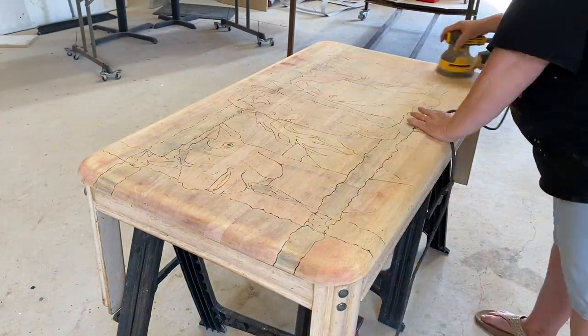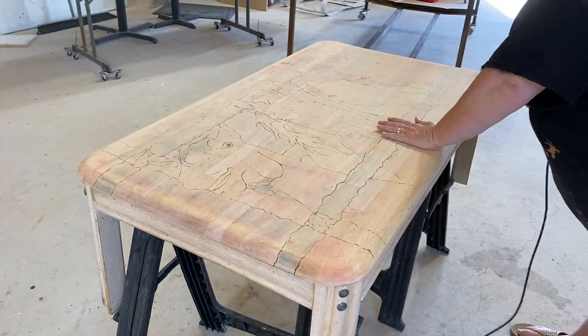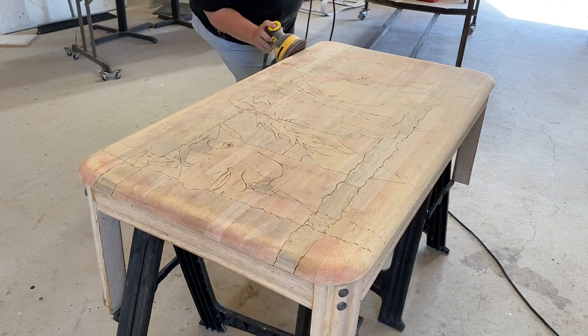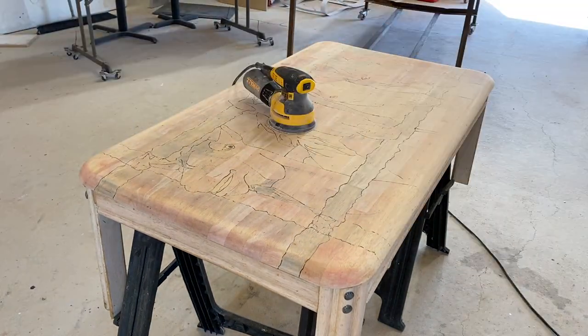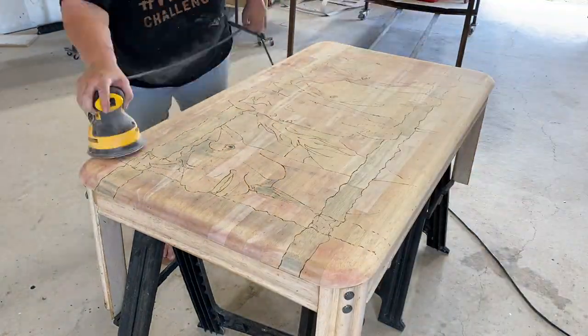I'm doing a couple of different series of sanding — going with the bigger tooth first, meaning like 100 or 120 grit sand, then up to a 240 or 250, depending on what they had. At the end, I will definitely dust this off to make it ready for the next step.